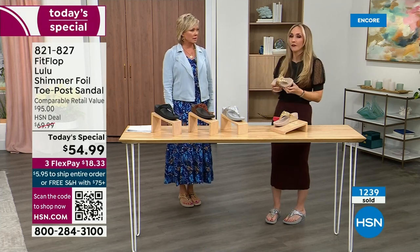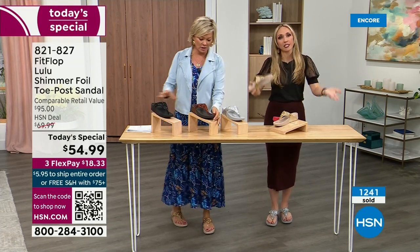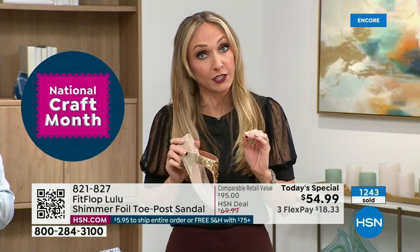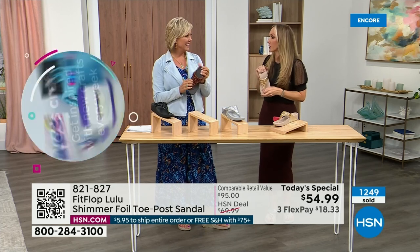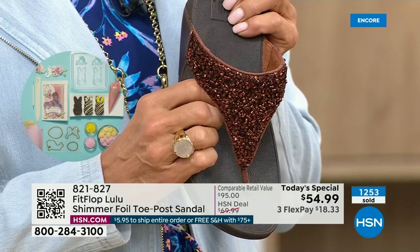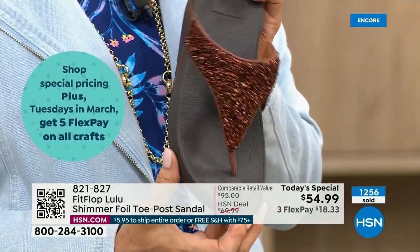There's a place for high heels — I wear high heels, but my husband doesn't like it because I complain the whole time. He'll ask me: are you wearing your sit shoes, or are you wearing your Fit Flops? They're called sit shoes. When my husband knows a brand, we're doing something right. This particular look is exclusive to HSN.